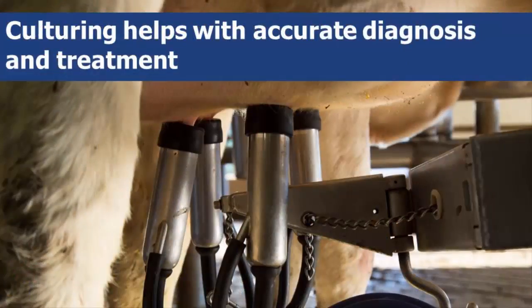Mastitis is common and its treatment can be costly. The many different types of bacteria and their individual treatment courses can complicate treatment. In order to minimize misdiagnosing bacteria and subsequently misusing antibiotics, the on-farm culturing process you just completed has provided you with the proper information to accurately determine which bacteria is or is not present in the milk of your dairy herd.